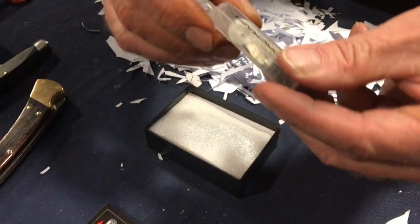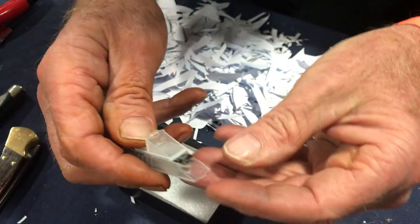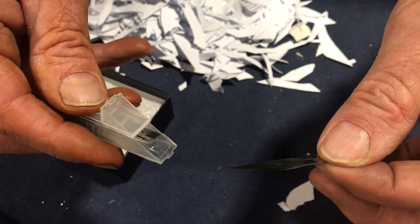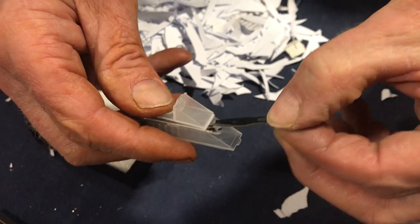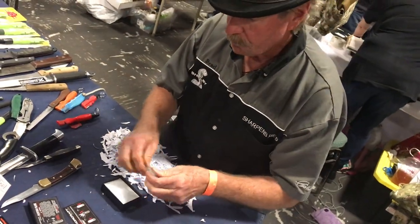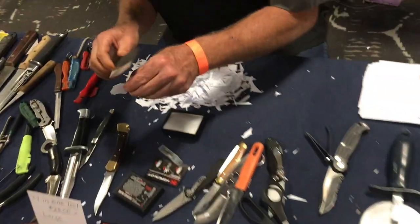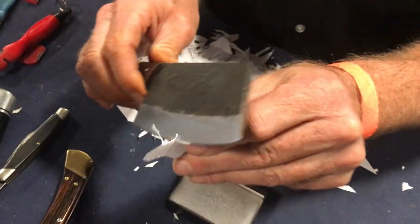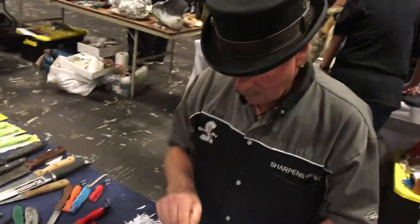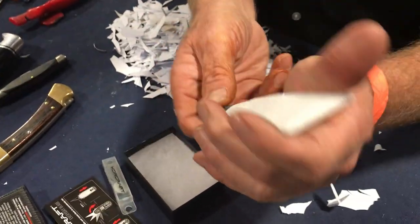Inside the box there are extra blades — exacto knife blades. This one is priced at $65, and it's already been made really sharp. It's a blind product review — he's just seeing it for the first time.